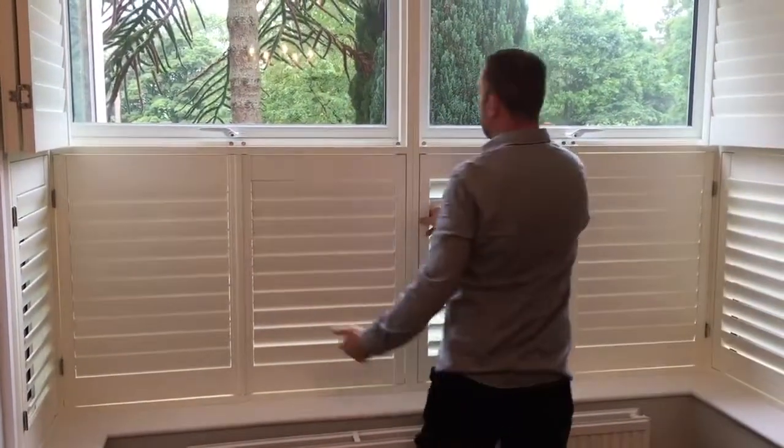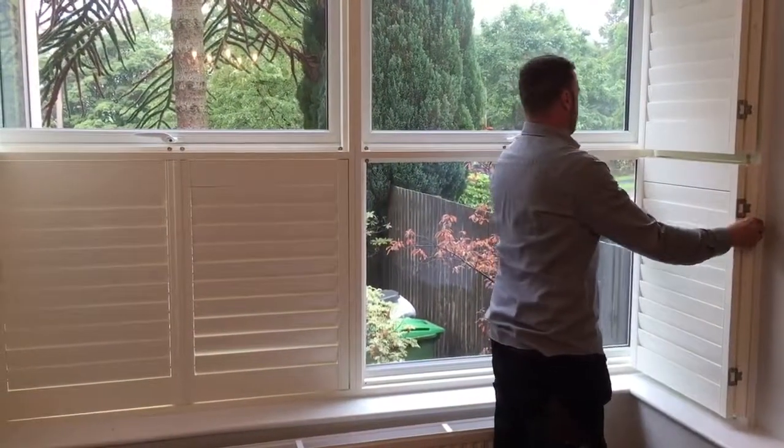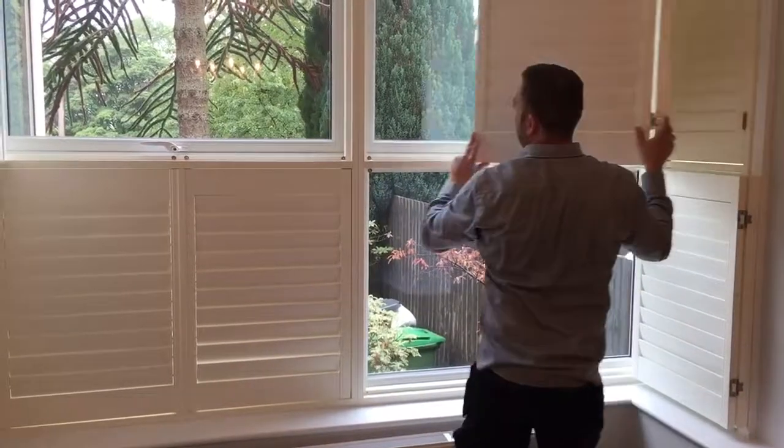Also, if you prefer, you can do it vice versa — you can open the bottom half and close the top half.